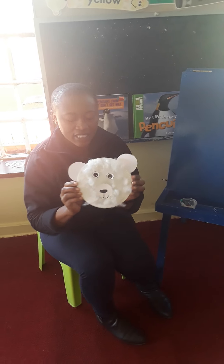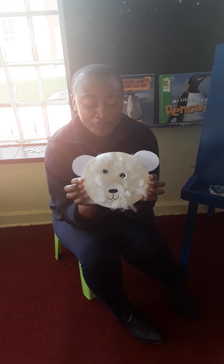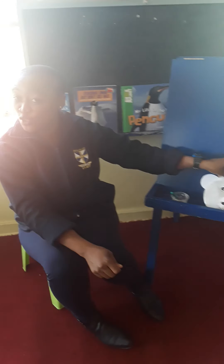How beautiful is this! Look at your polar bear — it's so beautiful. Now I'm going to love and leave you so you can have so much fun making your own polar bear face. Love you, bye!